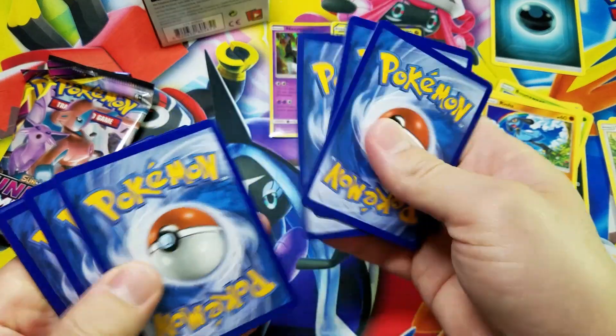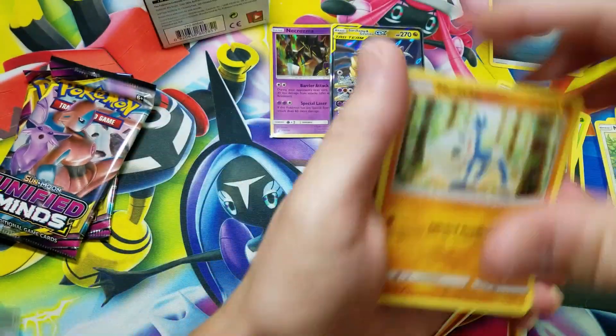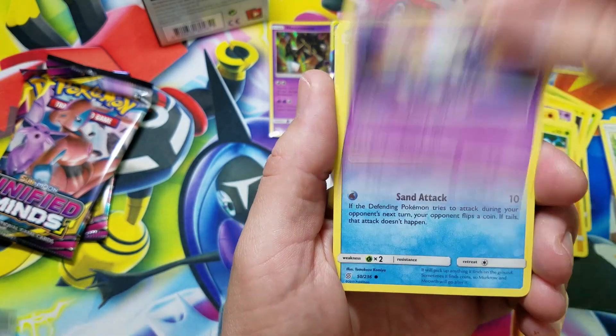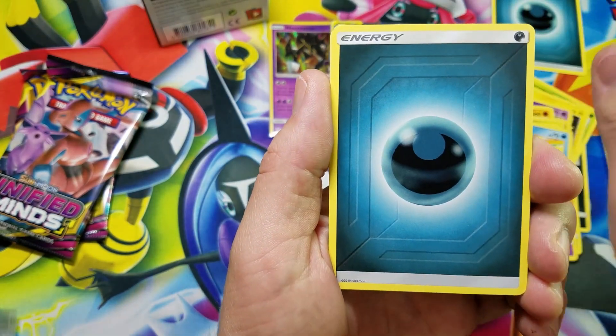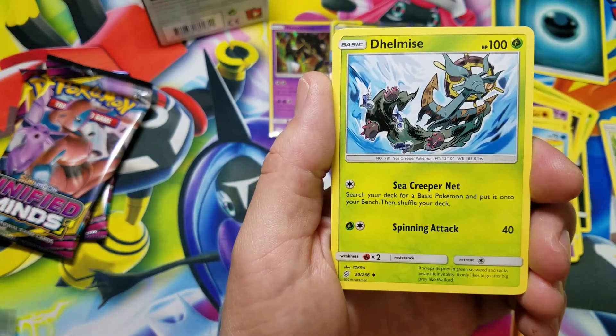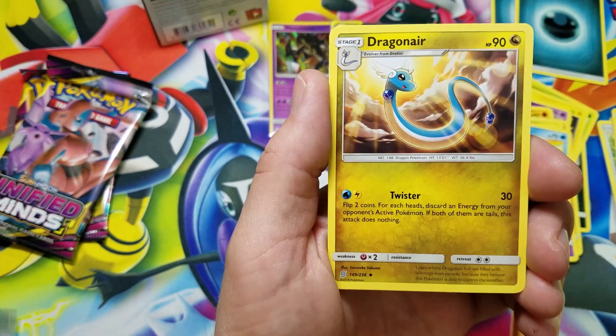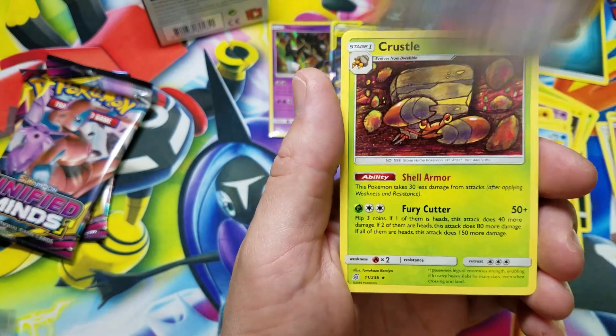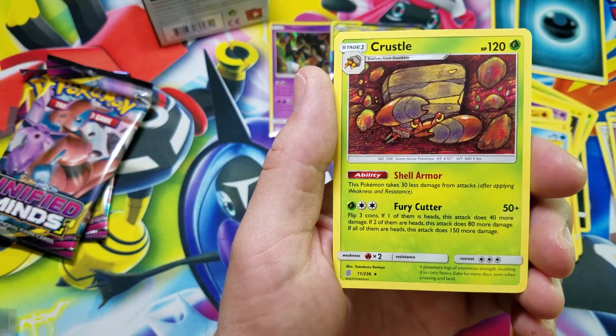Overall pack number two — we got Metang, Noibat, Dewpider, Skorupi, Wimpod, Darkness Energy again, followed by Dhelmise, Cresselia, Dragonair, like a tongue reverse holographic, and a crystal rare.